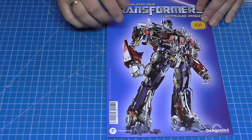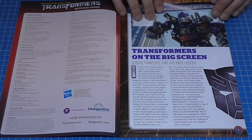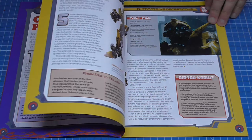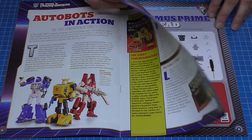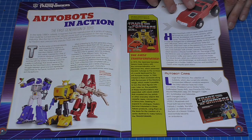It all starts in stage one. I'll give you a quick look through the magazine — each stage comes with a magazine telling you all about Optimus Prime, leader of the Autobots, a little bit about Bumblebee as well. And everywhere you can shake a stick — I remember these back in the 80s.